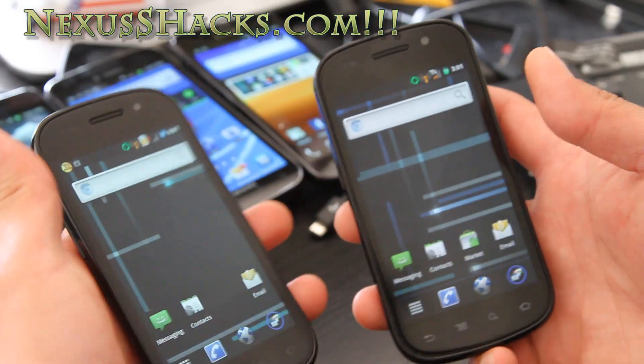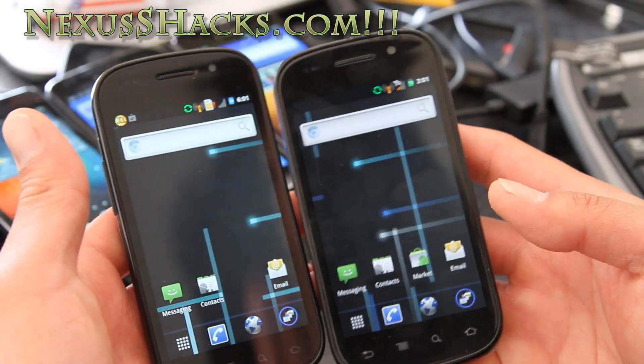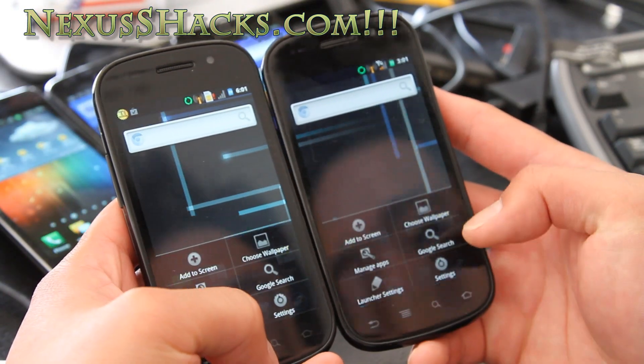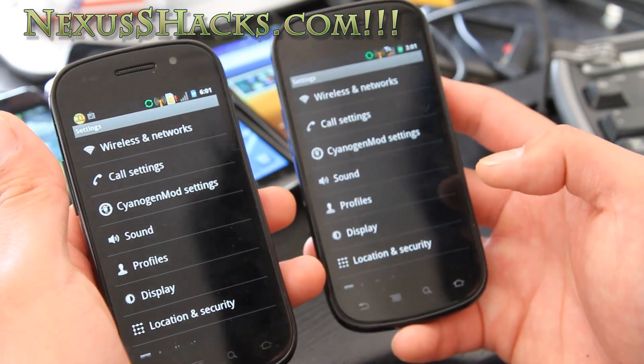Hi folks, this is Max from NexusSHacks.com. I've got a bunch of EVO stuff coming right after this, but first I've got the review of the Fire and Ice ROM for the Nexus S here, and the Nexus S 4G on the right.